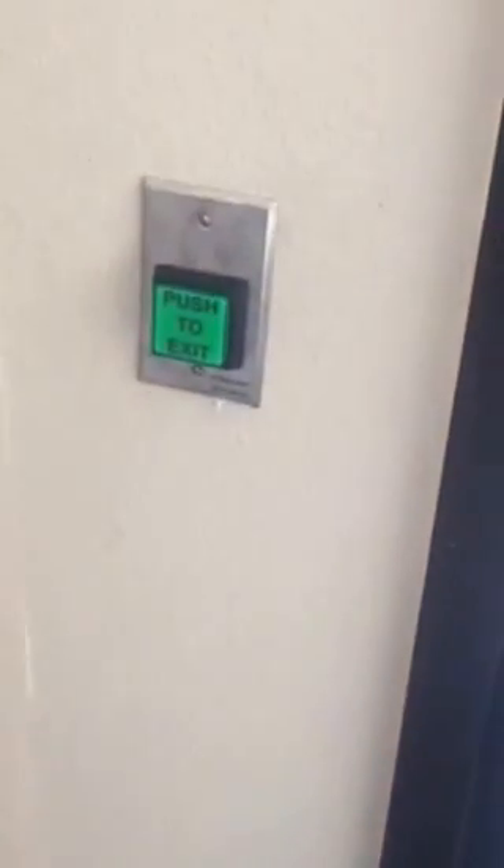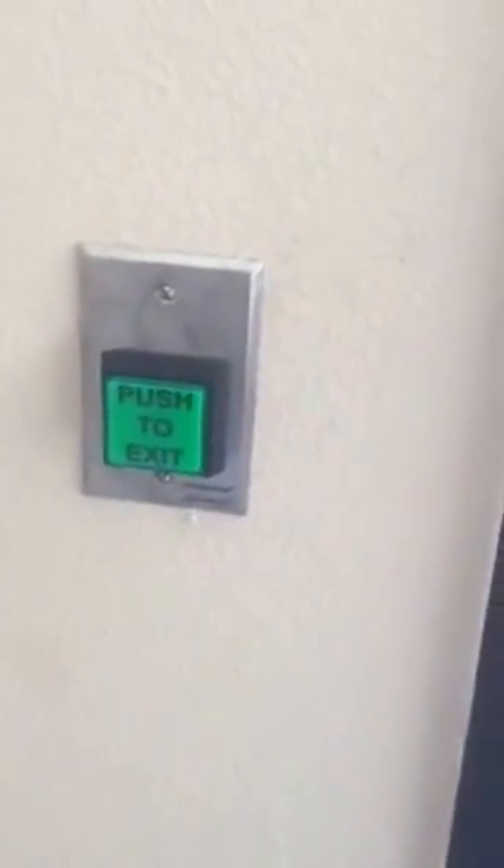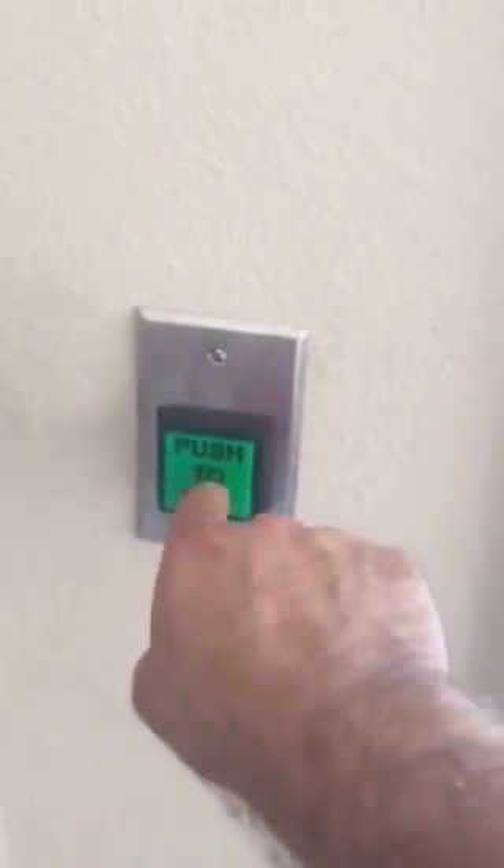The left door has a sensor on the top that will indicate any motion and release the lock mechanism as well. We also installed a push-to-exit button. This button has a 30-second relay, so when you push it, the door will be releasing for 30 seconds — useful if you need to move some stuff and need the door unlocked a little longer.